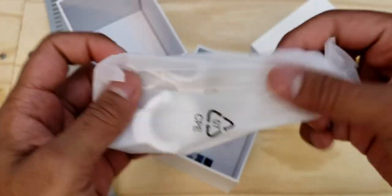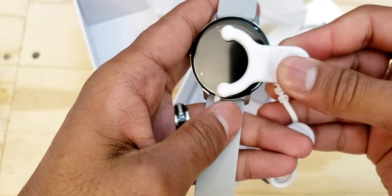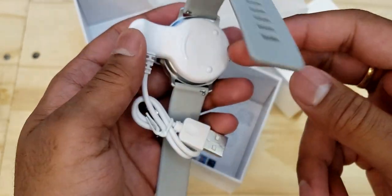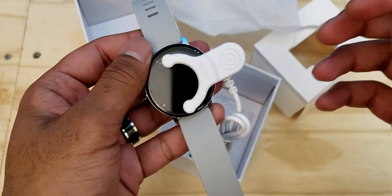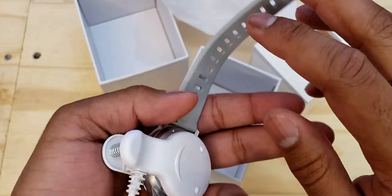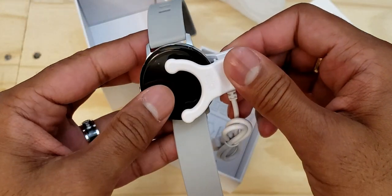Going further down into the box we see the charger, which has a clip design. Whenever you have the watch you just line it up with the charger and it automatically clips into place. With this type of charger you don't have to worry about your smartwatch sliding off a magnetic charging field. I kind of like this design, and it plugs right into a standard USB charging port.